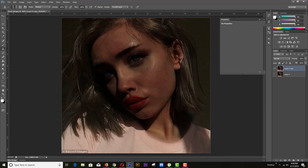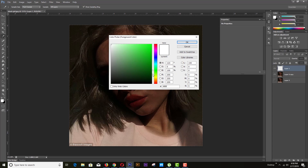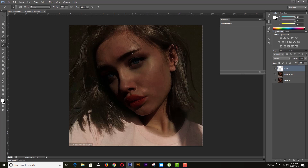All pimples are covered now. We will go for whitening the skin. First we need to add a new layer, then we need to cover the dark skin area with a white brush.